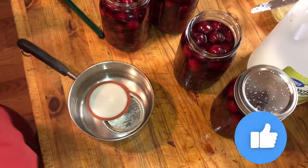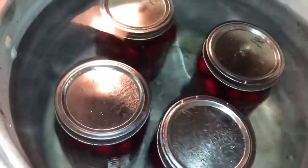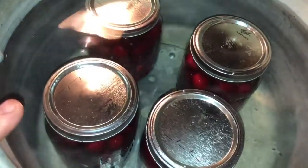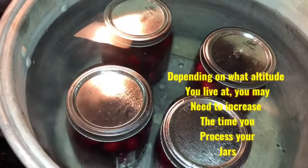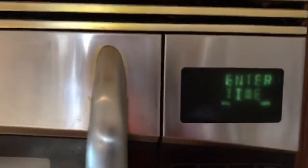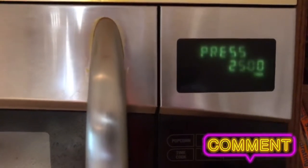We got them in the water bath canner — there's about an inch of water covering each one. I'll bring this to a boil. Make sure it's boiling before you start your timer, then let it go for 25 minutes, shut off your heat, and then we'll remove them. Set them on a towel — you don't want to set them on a cold surface, it's real easy to break your jars that way. I have a trivet in the bottom so they're not sitting directly on it. We're at a full boil, so we'll set the timer for 25 minutes and put the lid back on.